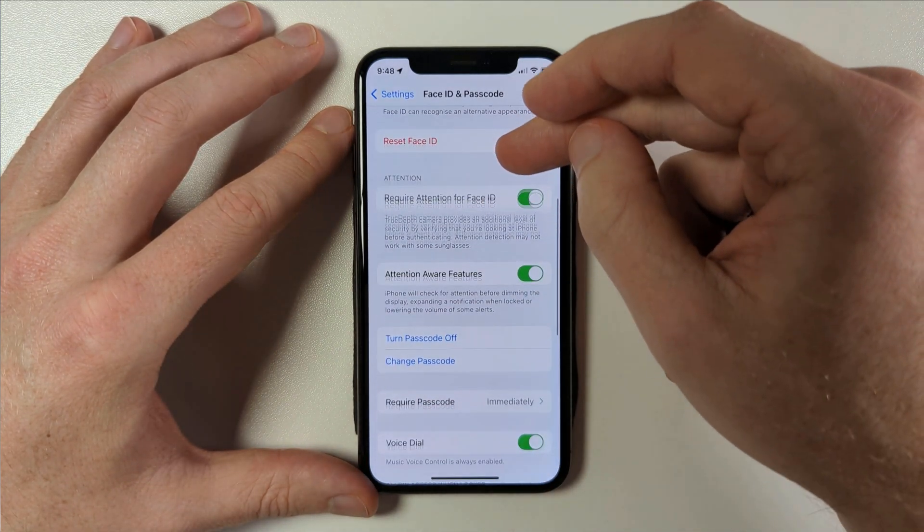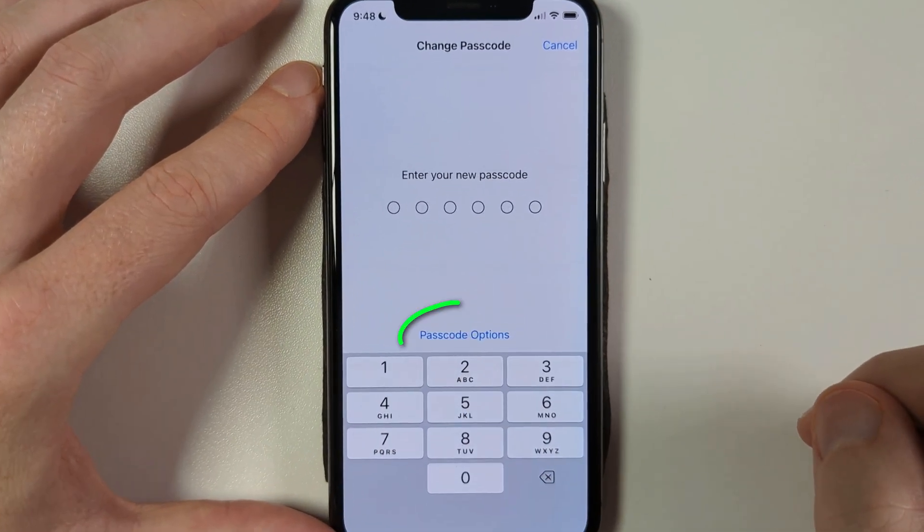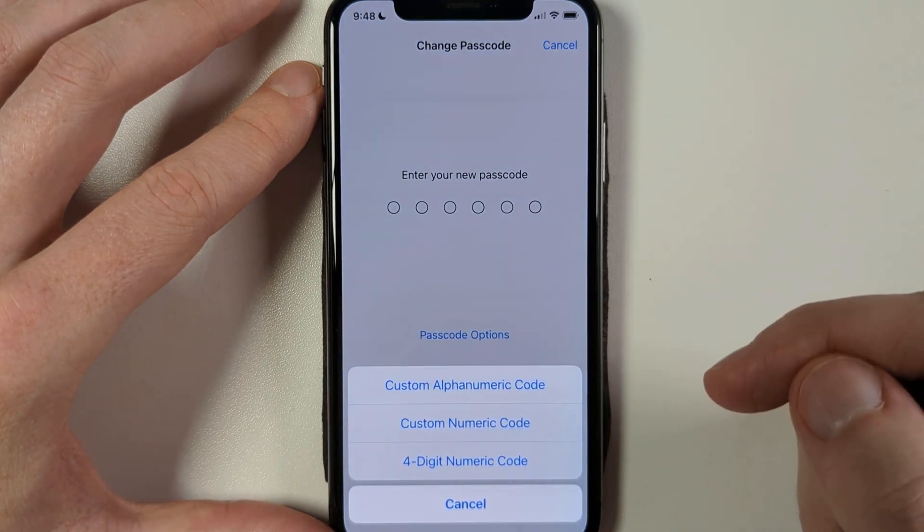A little way down, you have the option to Change Passcode. Start by entering your current passcode again, then you'll see the password options and choose between custom numeric code or alphanumeric code.